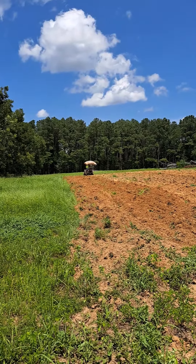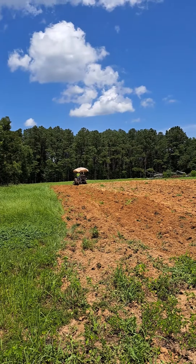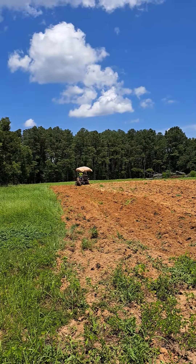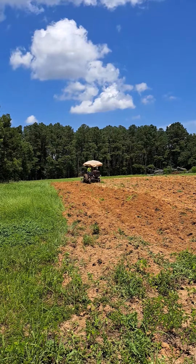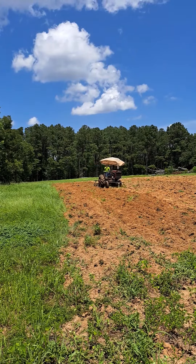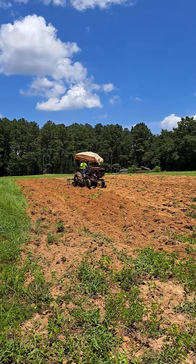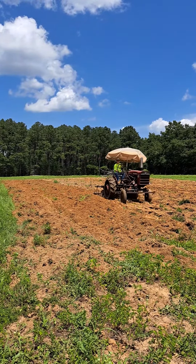Phil O'Brien's on the old tractor now, the 1959 Farmall 140. Boy, she's running like a sewing machine. He's disking what he has plowed. We're getting ready to go to town and get some feed. Put about 10 pounds of seed in here.